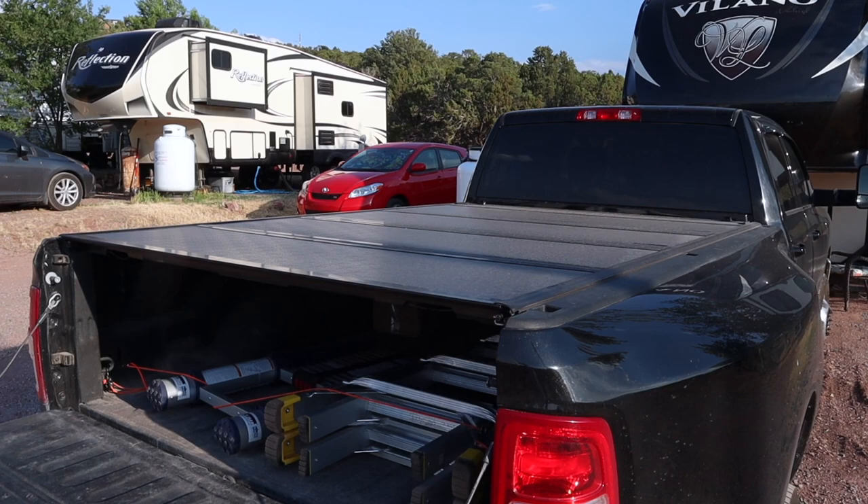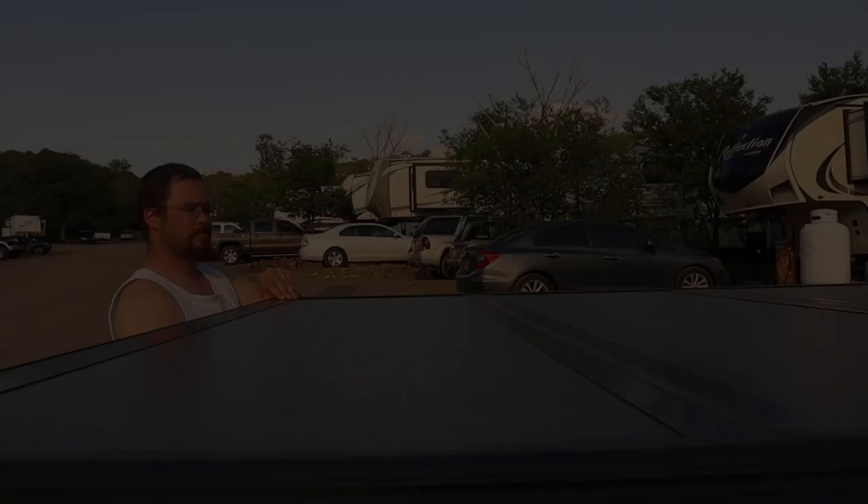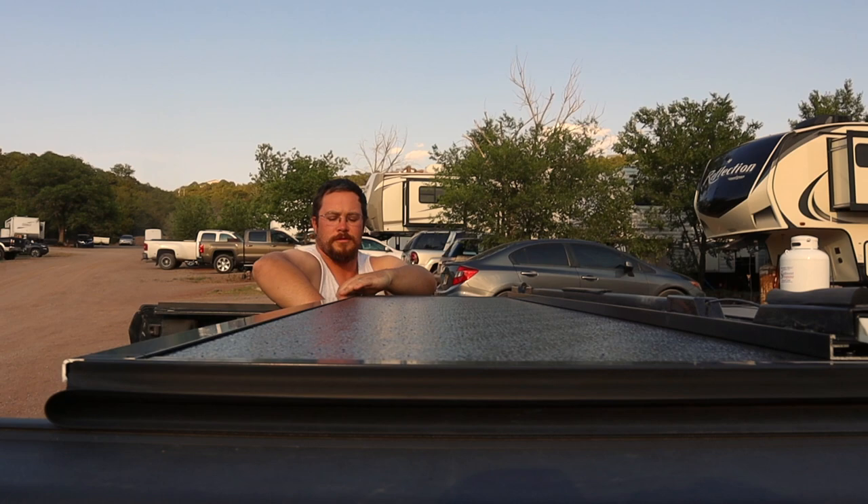The first feature is how easy it is to open. You can unlatch the tonneau cover from either side, unlike many tonneau covers which can only unlatch from one side. It's also very lightweight and easy to fold up on your own. It's a little more difficult when you have a dually with that extra hip.